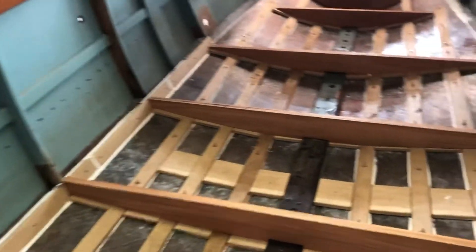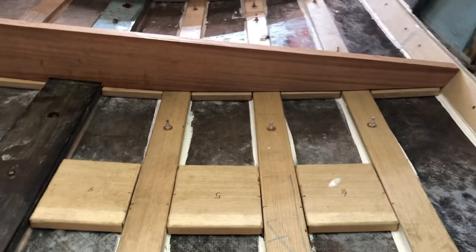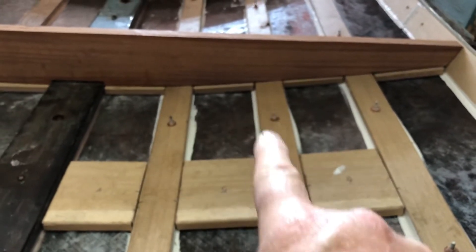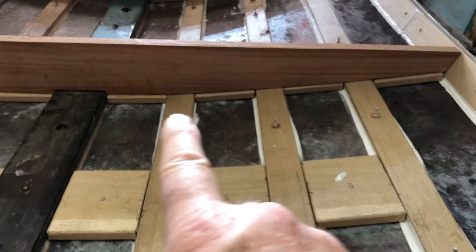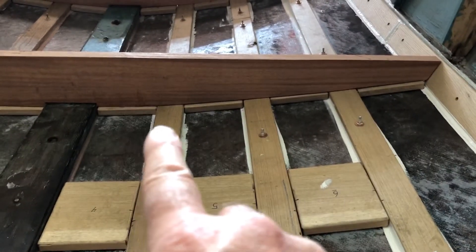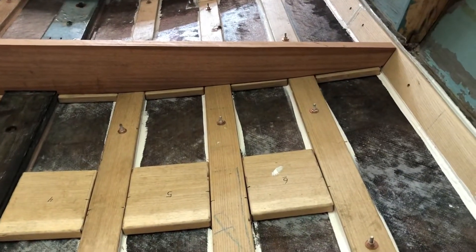To set those frames in place, I cut pieces of white oak to go in between the stringers. That gives me a nice bed to set each frame onto without having to notch the frame to accommodate the stringers.